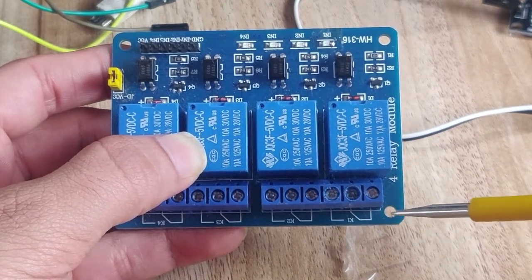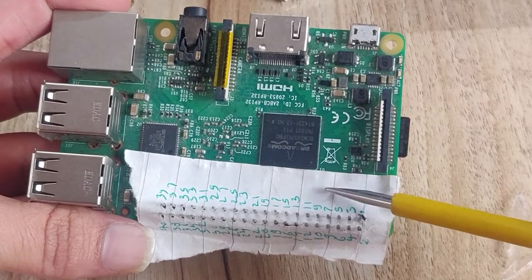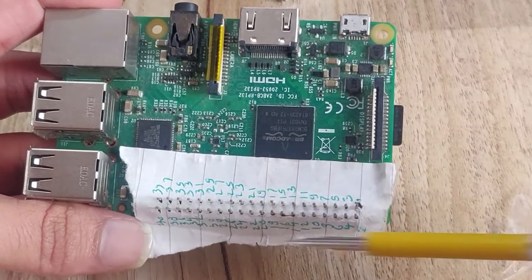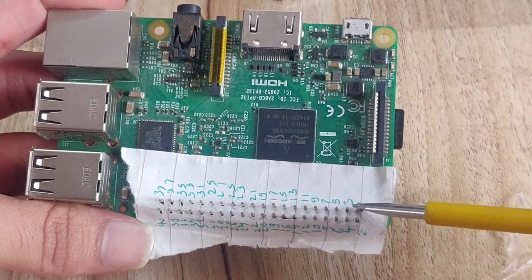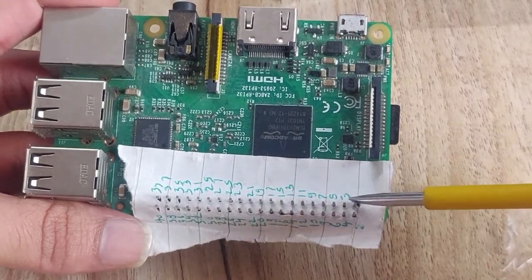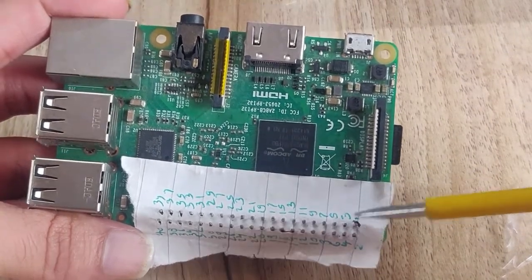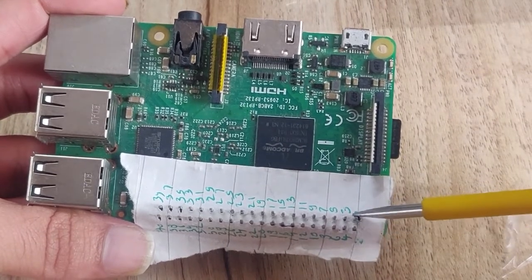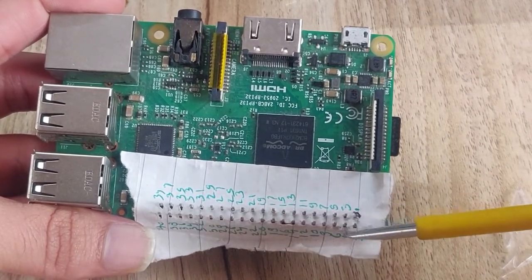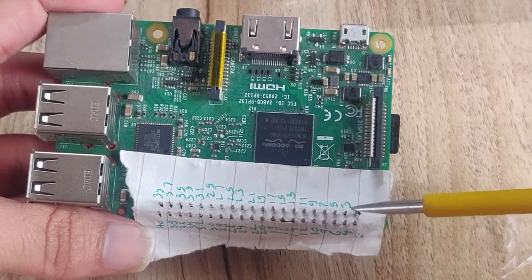The next component is the Raspberry Pi. I am using Raspberry Pi 3B, but you can also use Raspberry Pi 4 or Raspberry Pi 3. The Raspberry Pi has 40 pins numbered 1 to 40. Odd-numbered pins are on one side and even-numbered pins are on the other side. Pin 1 is located next to the power indicator side of the board, then 3, 5, 7, 9, 11 follow down that side, while 2, 4, 6, 8, 10 are on the even side.